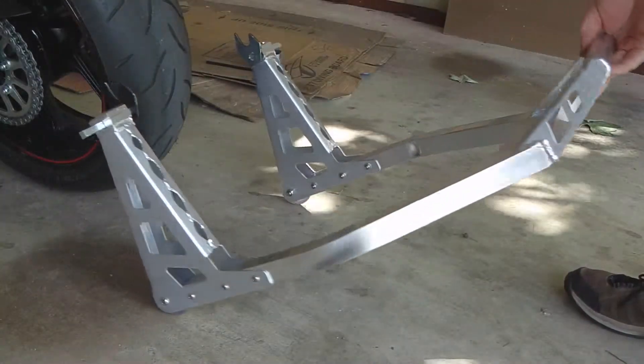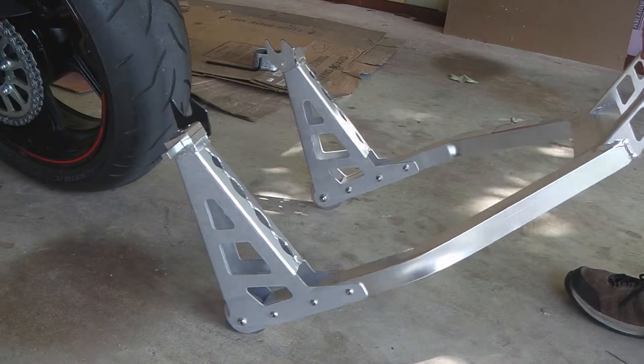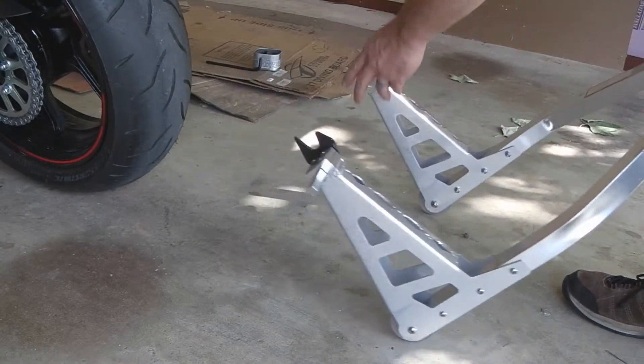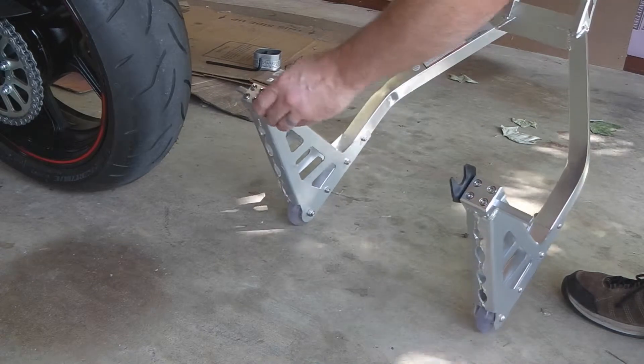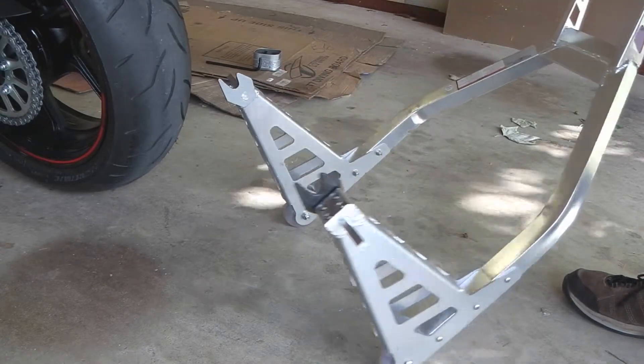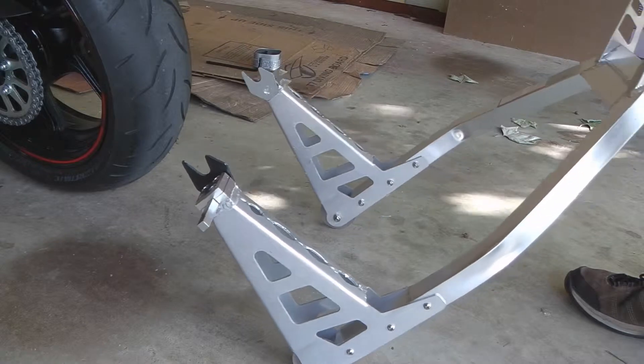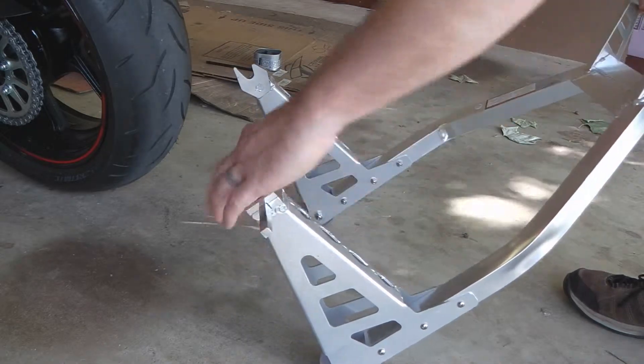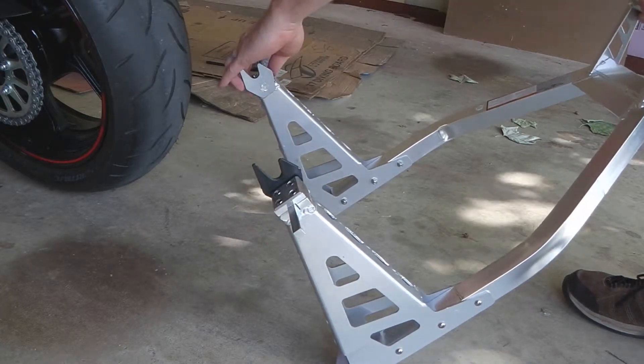I've got my Harbor Freight stand here, and I've kept these loose at the moment, just to make sure that they're going to be the right distance for the swing arm. Once I've confirmed that they're where they need to be after I get the bike in the air, I will go ahead and tighten them down, but they're pretty firm as it is already.